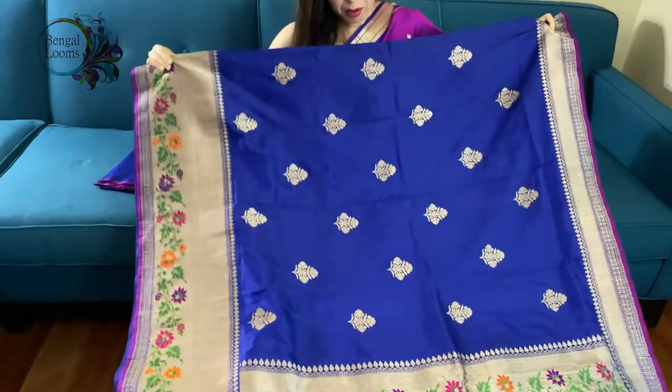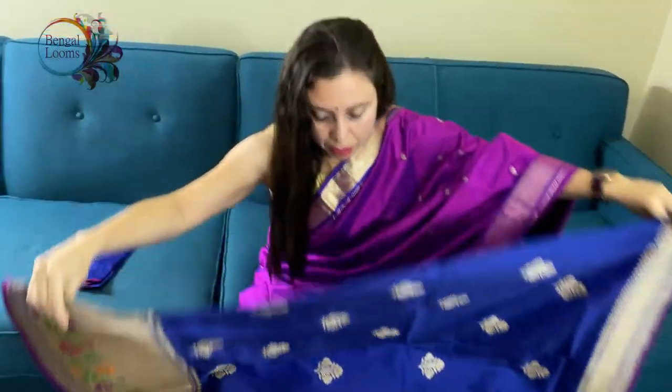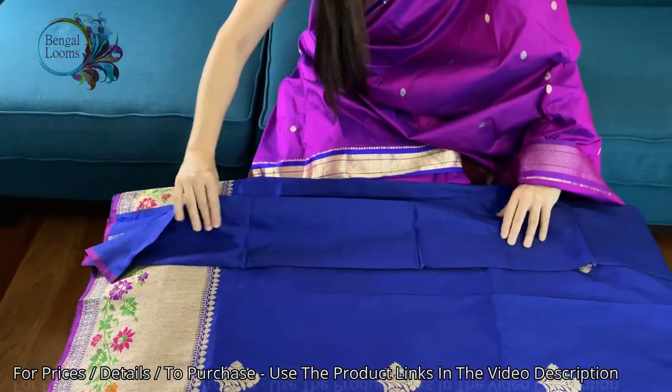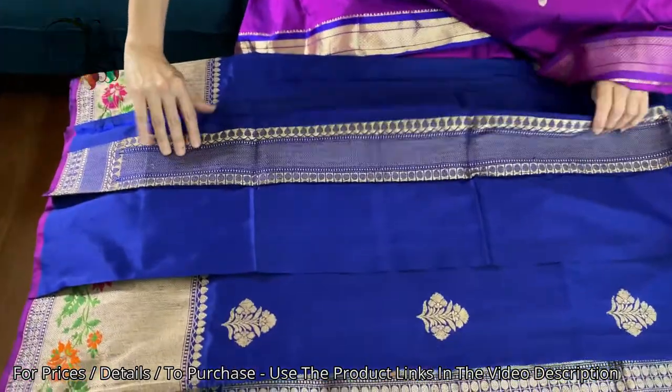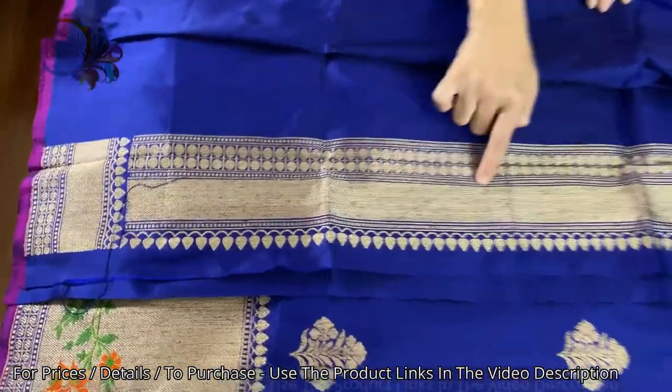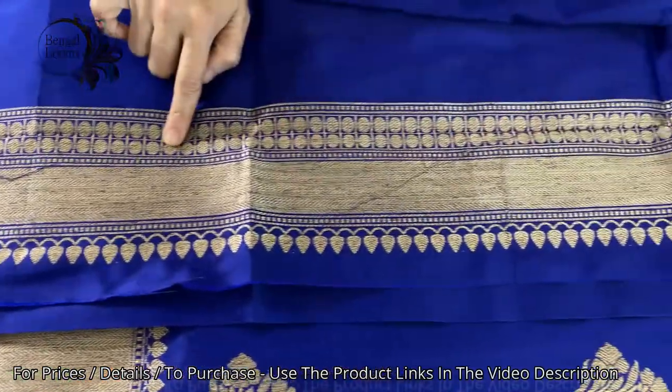For the price, please look at the description part of this video. This is the blouse piece for this sari — it is 100% pure silk with high thread count. You can put this border on the sleeve.